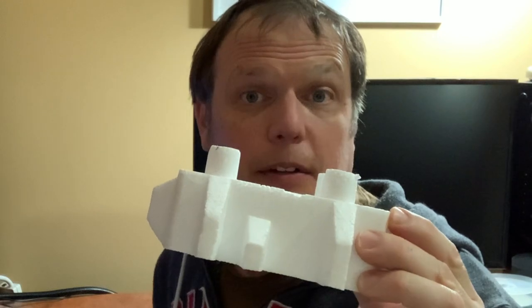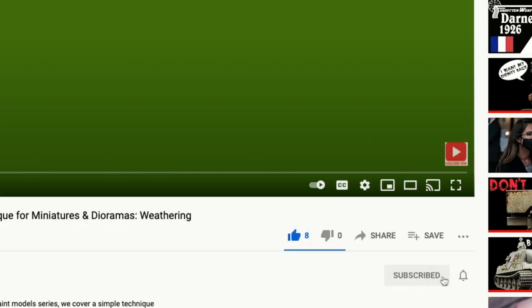Hi, I'm Joe Saunders from Miniature Landscape Hobbies and in this episode we're going to look at how to build terrain the easy way with styrofoam packing. If you want to learn more about building miniatures, make sure to subscribe to our channel.